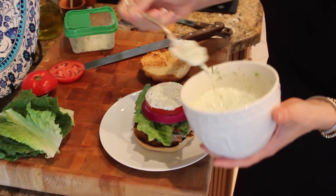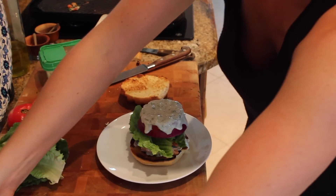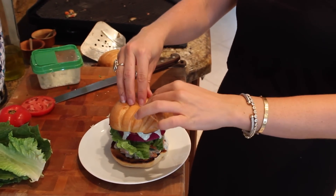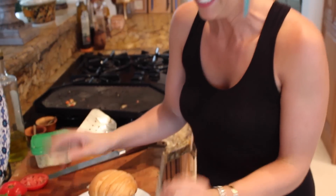And then our tzatziki sauce — look at that! If this doesn't make you hungry then I don't know what will. Go ahead and add our bun right on here, give it a good push — yes, time to eat! And there you have my insanely delicious Greek turkey burgers. I hope you like it!